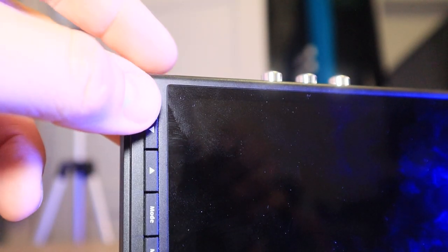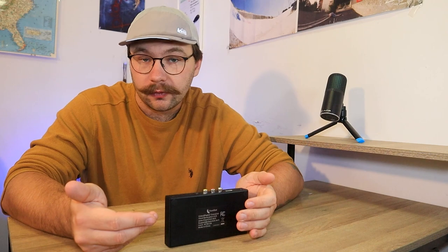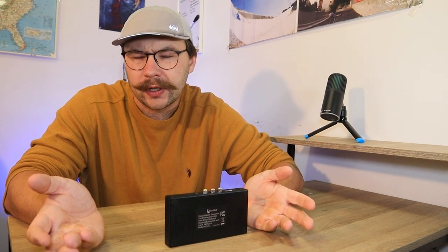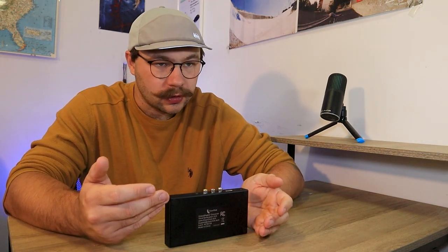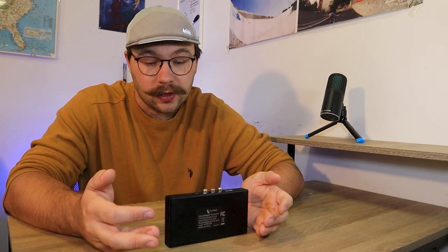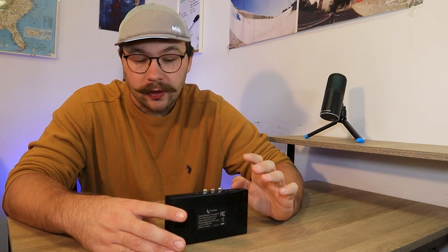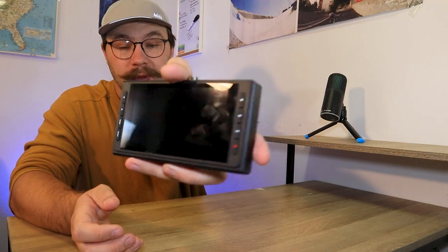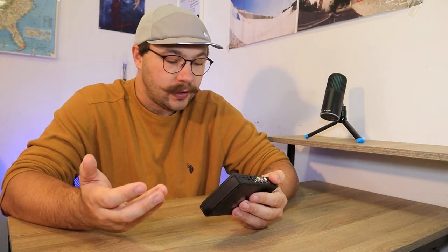You have a mode button that will switch it between record mode, photo mode, and playback mode. If you're in record mode, you hit record and it'll start recording your footage. If you're in photo mode, it's pretty much like a screenshot mode. So if you have a camera hooked up to it and you get to a funny part on your tape that you want a still frame of, you can pause it on that frame, put it into photo mode, and push the record button to take a picture — it'll take a screenshot of what is on the screen. You can screenshot that whether the tape is paused or even if the tape is rolling.